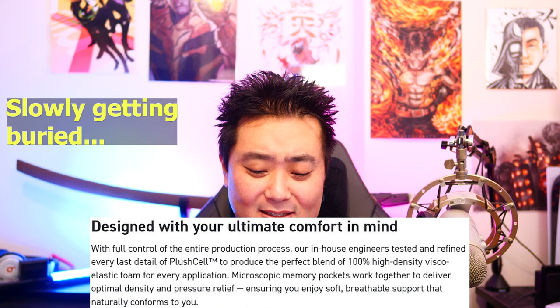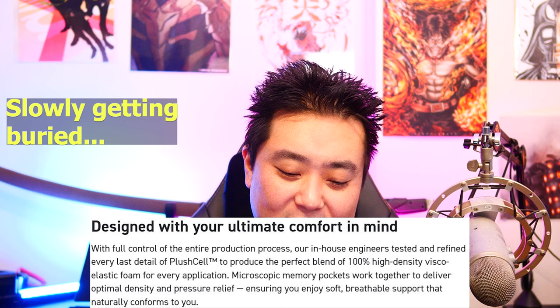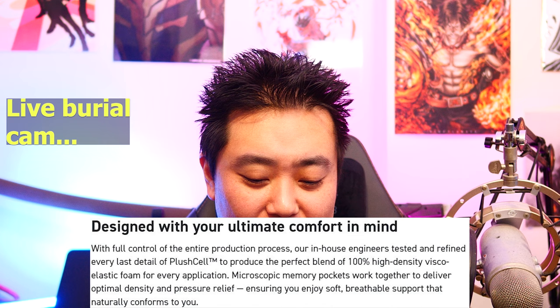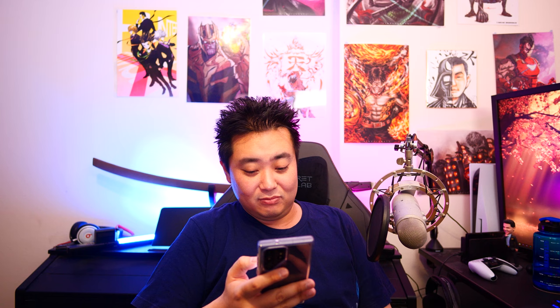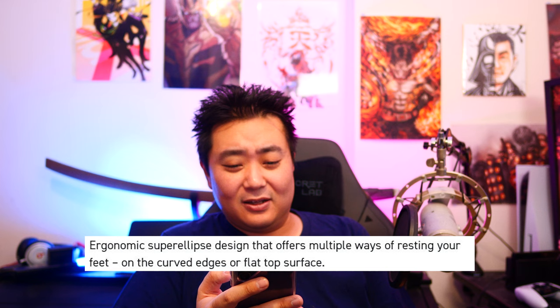I had to quickly check this one up. It says: designed with your ultimate comfort in mind. With full control of the entire production process, their in-house engineers tested and refined every last detail of Plush Cell to produce the perfect blend of 100% high-density Visco Elastic Foam for every application. Microscopic Memory Pockets work together to deliver optimal density and pressure relief, ensuring you enjoy soft, breathable support that naturally conforms to you. So it sounds like my feet are going to plant on it and it's going to make grooves — memorizing itself to my foot imprint. And there's also an Ergonomics Super Ellipse design that offers multiple ways of resting your feet on the curved edges or flat top surface, plus a premium quilted fabric cover made with soft velour for breathable comfort, engineered to retain shape and stay durable for long-term usage.